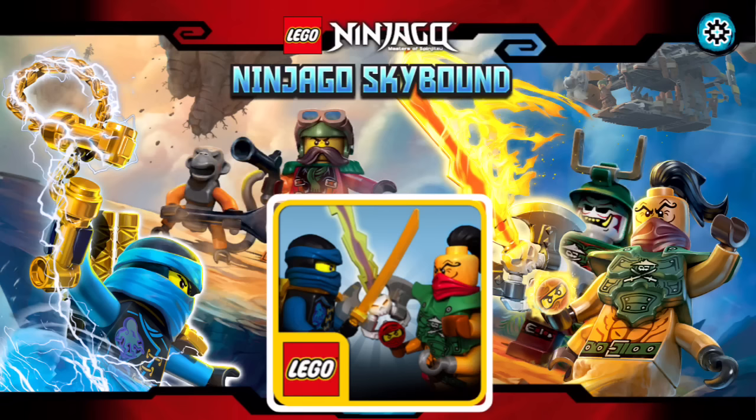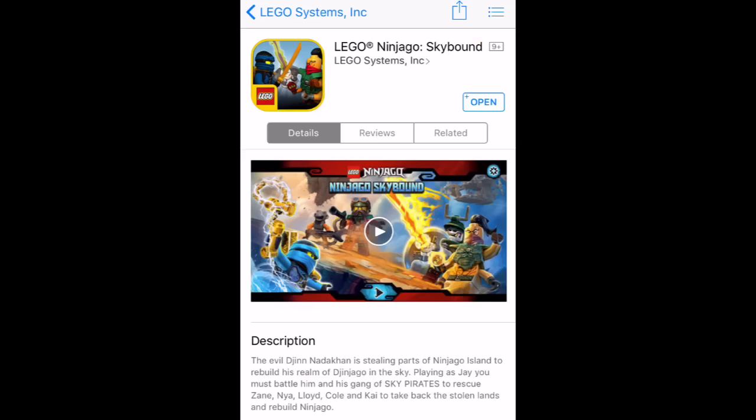I've played a tiny bit of it — it's pretty interesting, I haven't done much yet. But it seems like a pretty cool game. Simple little mobile app game, pretty cool. So it's Ninjago.